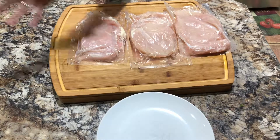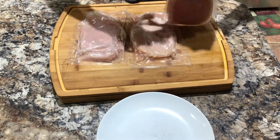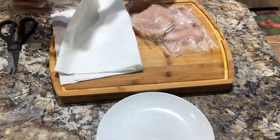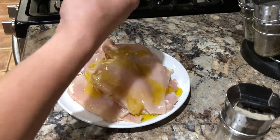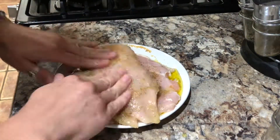Once they're nice and even, go ahead and open the chicken breasts, trim them if you need to, and dry each side with a paper towel. Once they are clean and dry, go ahead and season with olive oil, salt, pepper, and garlic powder.